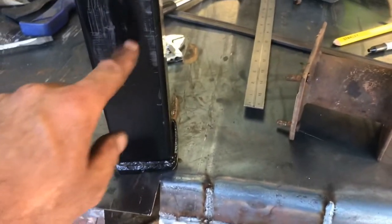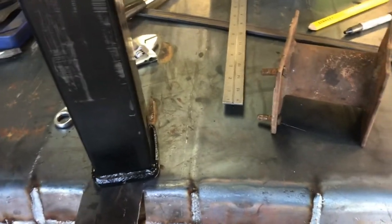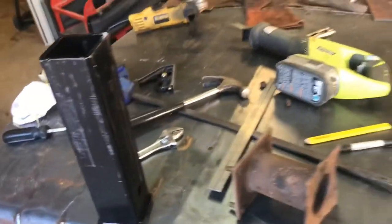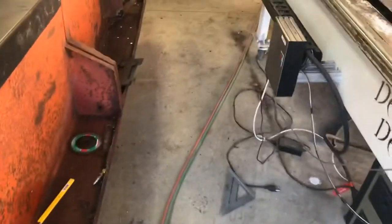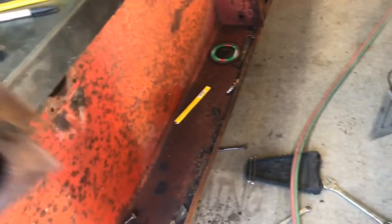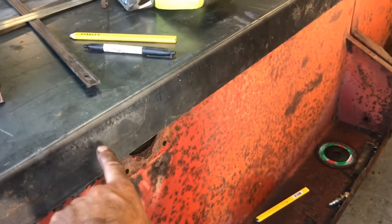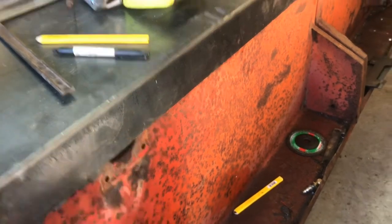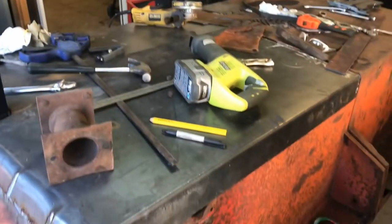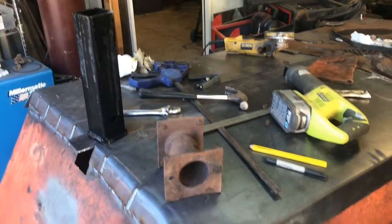I don't know how short it's going to end up being, but somewhere in here I'll weld a cap on that'll make that watertight. I'm going to set up and mark out the holes right here using this guy as my template, and I'm going to start drilling these holes out in here, then cutting this out and get the other side cut out. Then I can throw the axle in and see how much room I've got for the two inch receiver hitch.